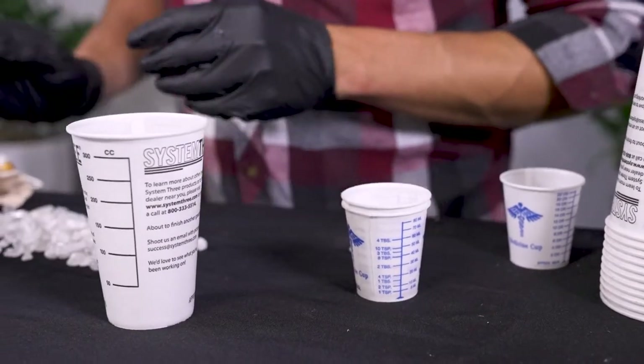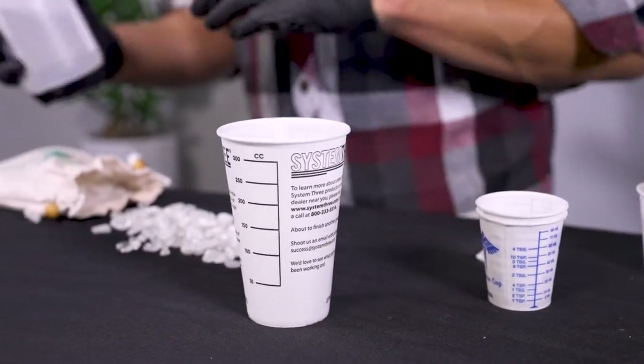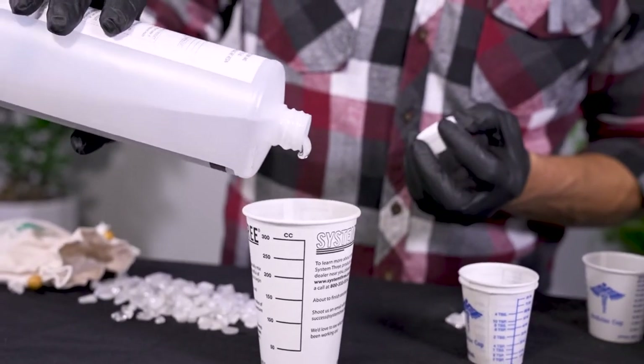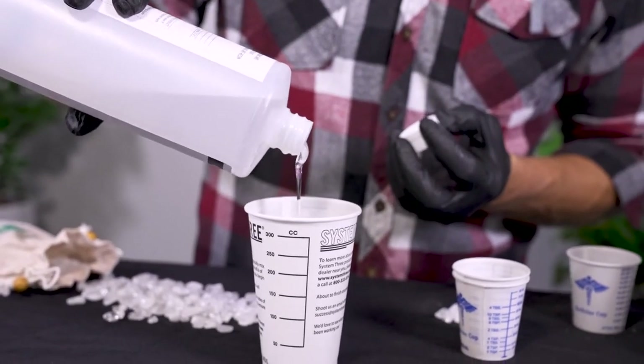I'm going to go for two different colors. Everybody likes to see gold at the bottom of the river, so I'm going to go with a nice gold, and probably a sparkly black as an accent.